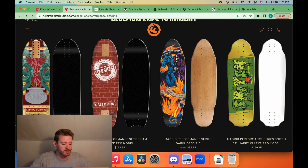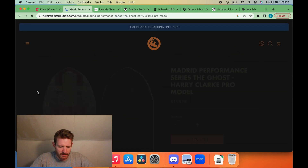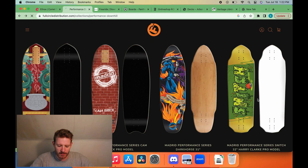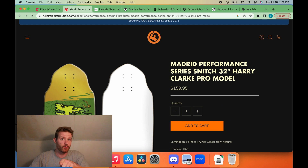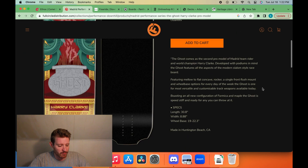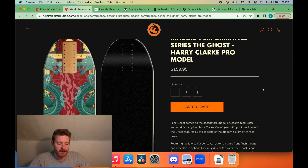Just the Cambric series — doesn't get a fancy name like Harry's Ghost over here. Let's start with Harry's board. We've got the Harry Clark pro model Ghost, which was probably due for an update from his old pro model. It was kind of weird when Harry Clark's old board came out because it was nine and a half inches — a big wide board for a race board.